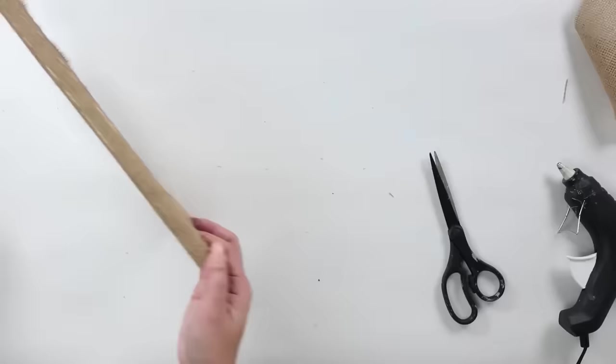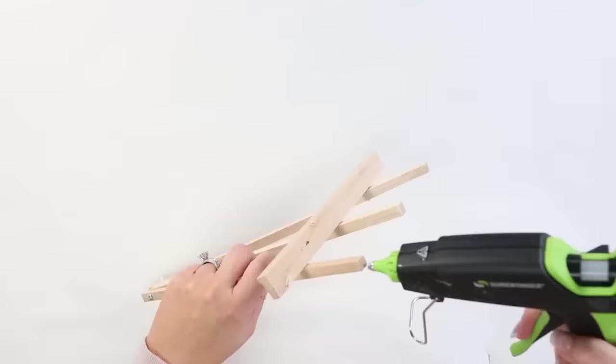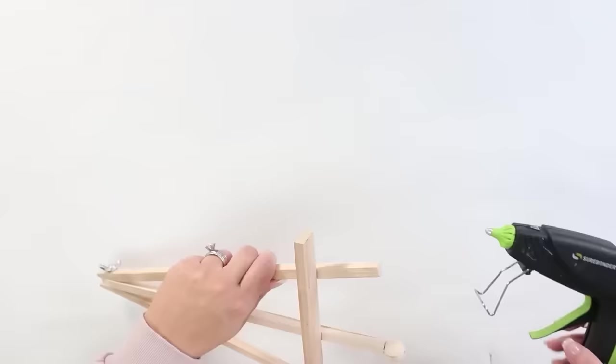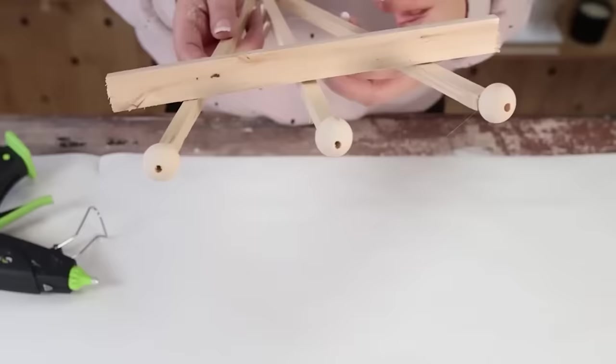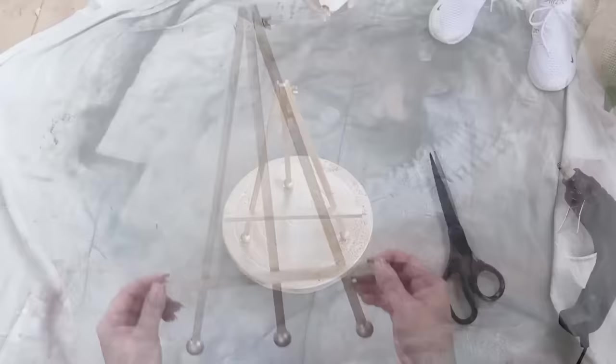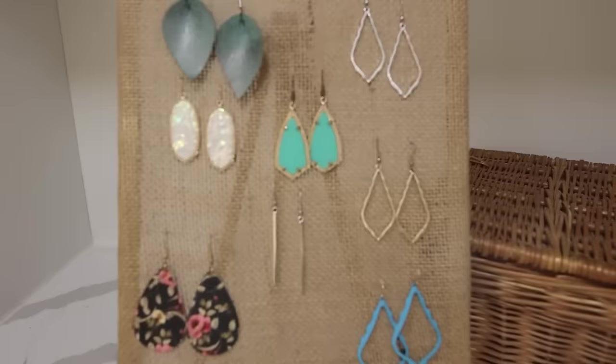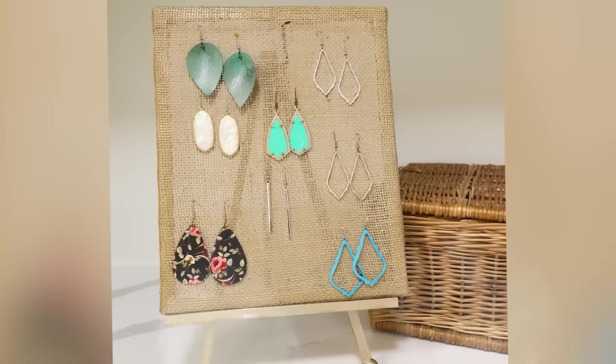I'm adding this burlap frame to a Dollar Tree easel I DIY'd in a previous video — I added wood beads to the bottom and spray painted it a pretty gold color. I place the burlap frame on top, and you can add any of your earrings. I think this display is absolutely gorgeous.